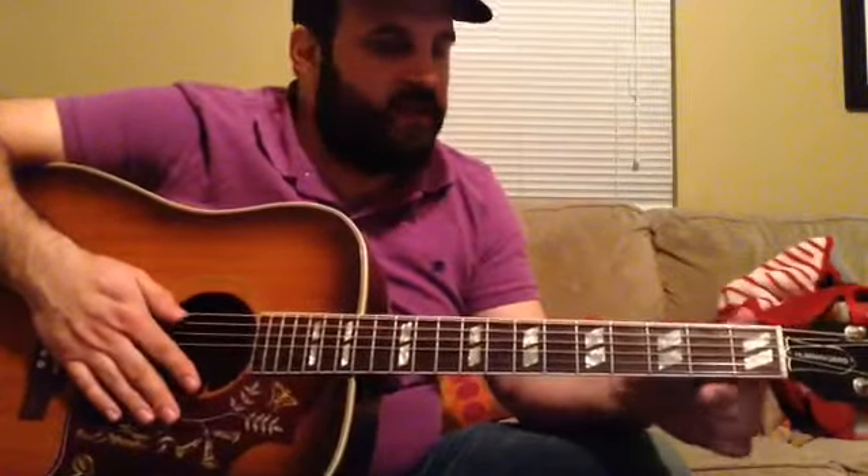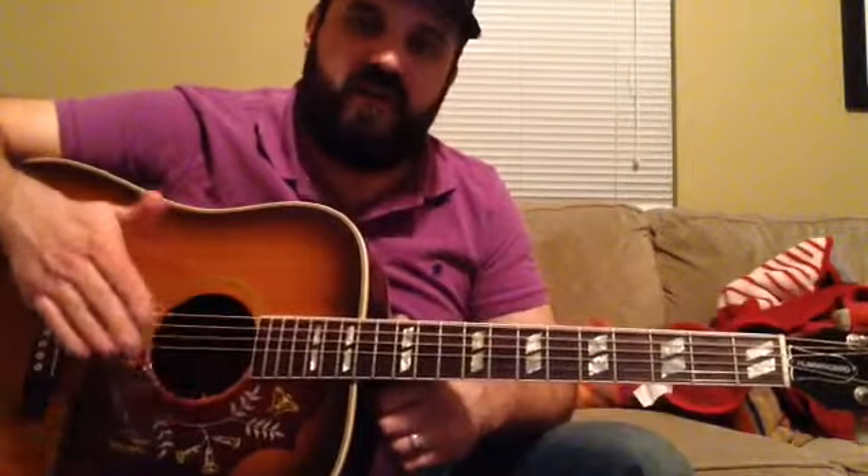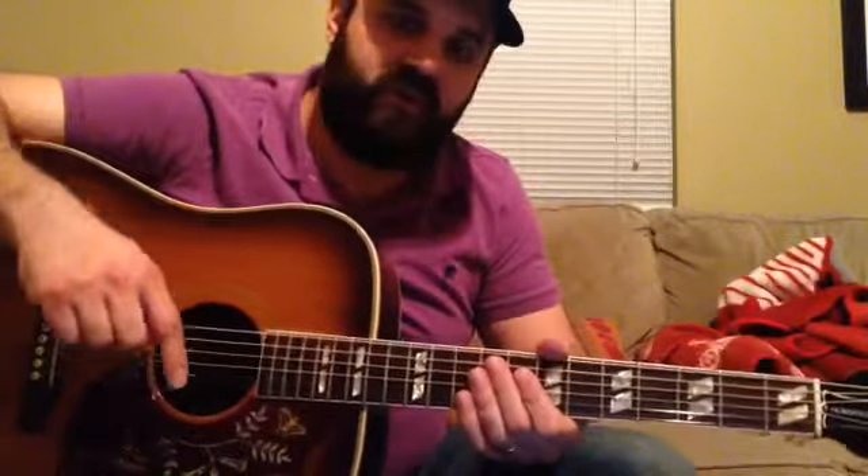Hello, I'm going to teach you how to play Tell Me Why by Neil Young from the album After the Gold Rush. This song is in D standard tuning, which is just standard guitar tuning but down a whole step.